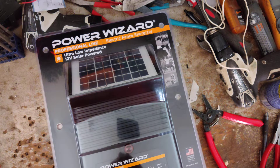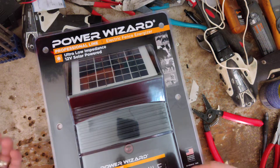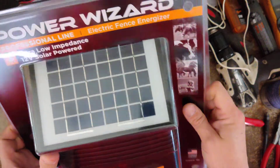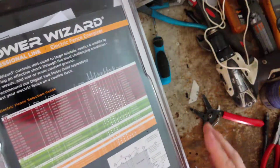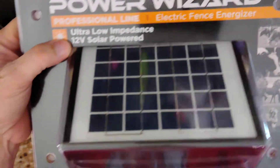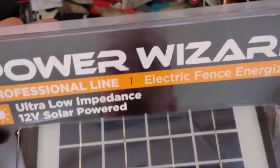It really only goes bad on the boards, and that usually takes time — it doesn't happen right away. You've got to get five or ten years before the boards ever have issues. I'm not going to take this unit apart because it's brand new and sealed up in the box, but the battery hides on the inside of the unit. I believe this is a 12 volt powered unit.